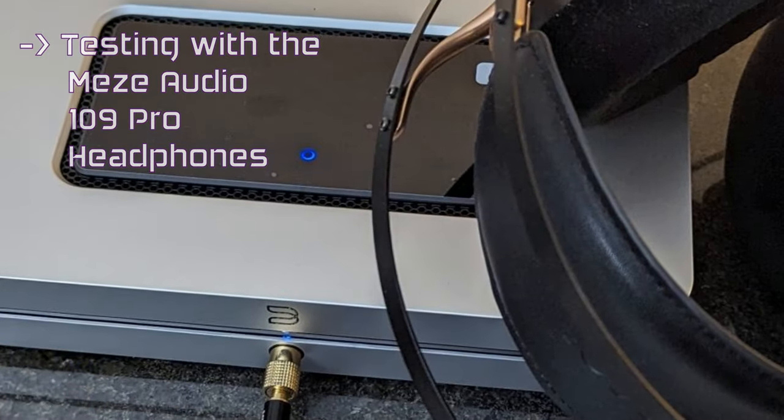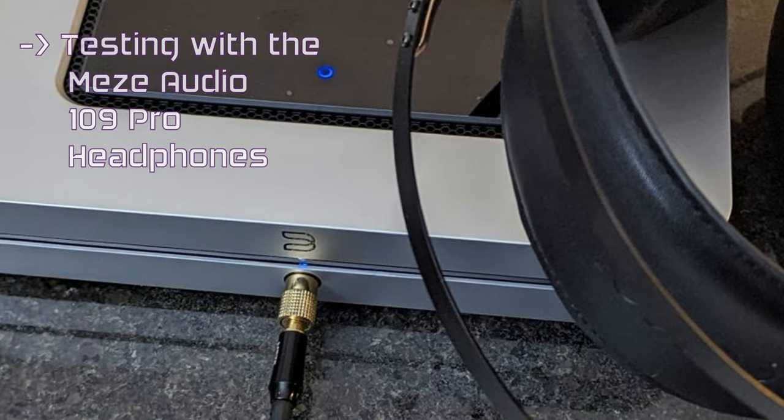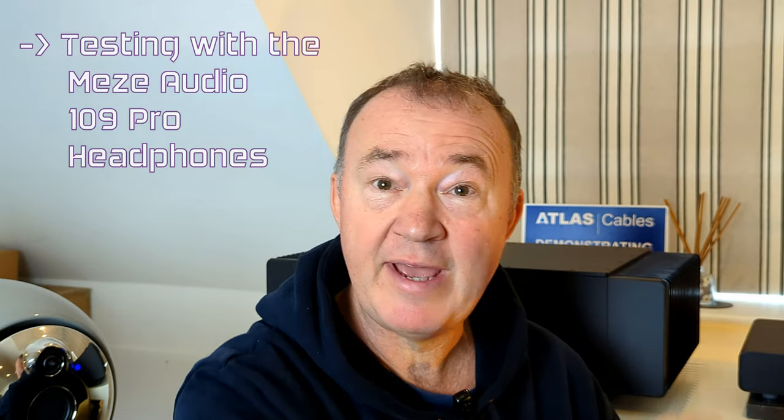As a streamer, with digital output into a T+A DAC 200, I prefer the streaming performance of the Node-X to the Eversolo, principally because of the ease of use and, to be honest, the familiarity of the BlueOS platform. The headphone output is excellent and the familiar open presentation from the 109s is easily accessible from the Node-X — this is quite an upgrade. Similarly, the mid-range is clear and warm and is a real delight. The remote has more to do here if you prefer it, and is preferable if you've got fat fingers with the touchpad on the top of the Node-X.